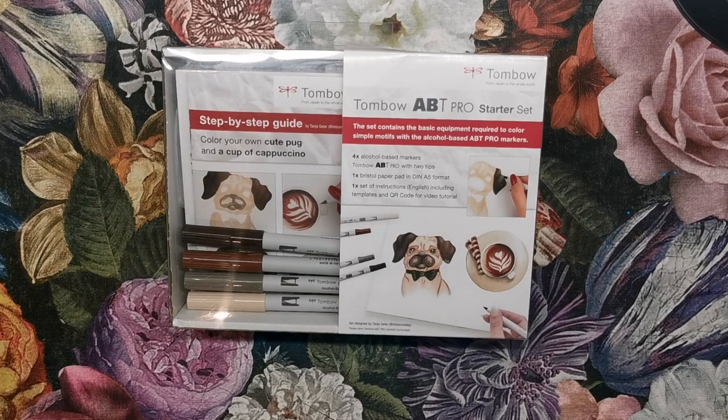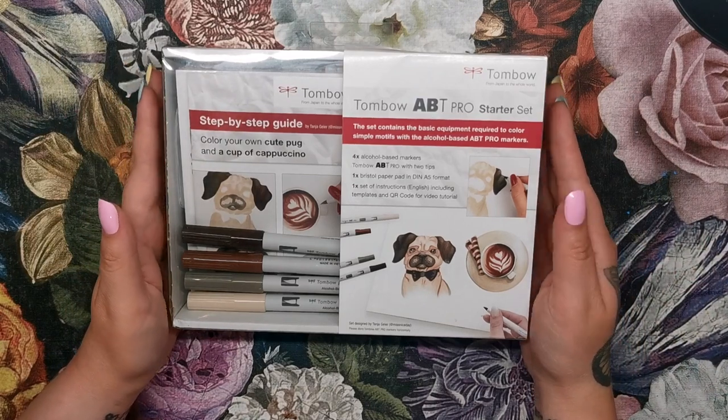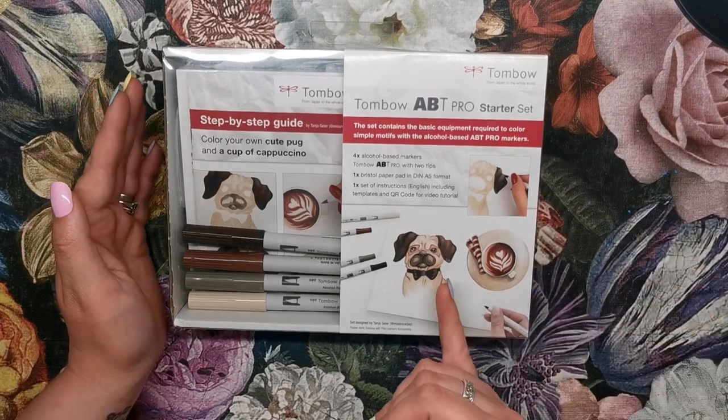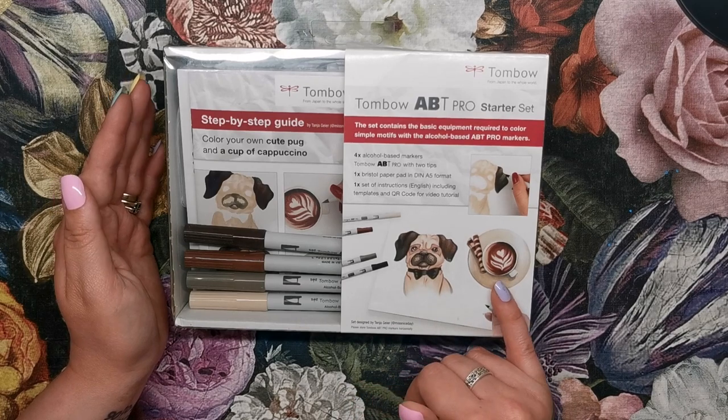Hi everyone! I've got something really fun to explore with you today. This is one of the Tombow ABT Pro starter sets — I think there are three but there might be more, so don't quote me on that. This particular one teaches you how to draw and colour a really cute little pug and a cup of coffee.